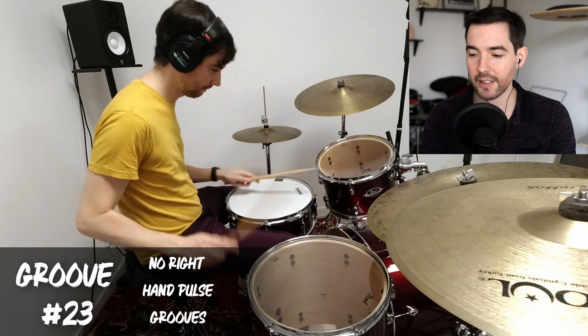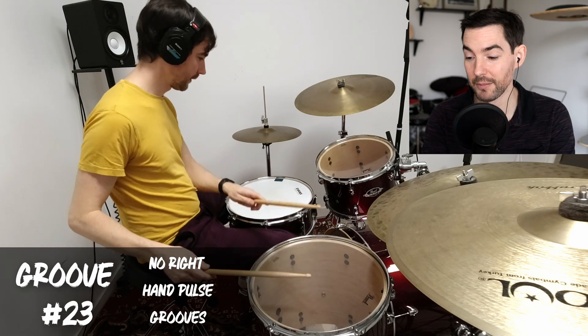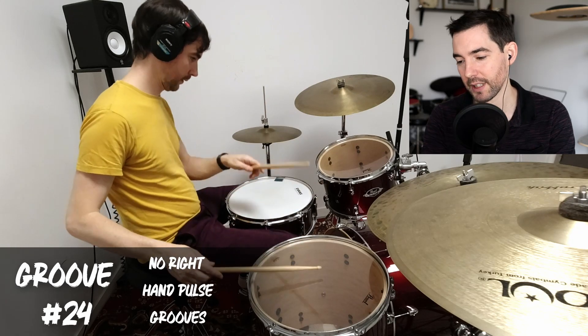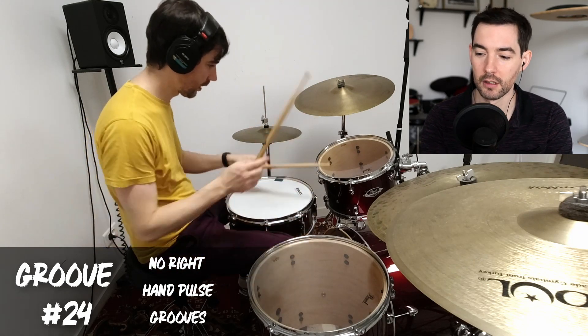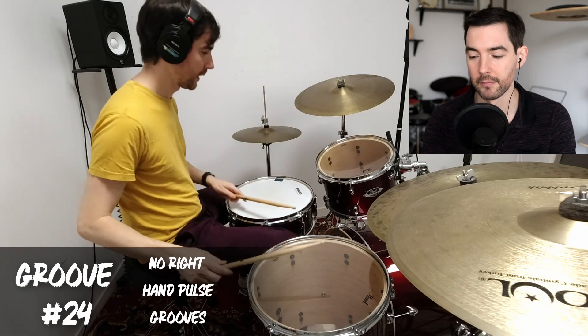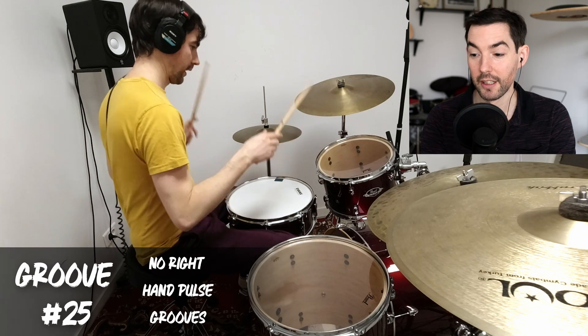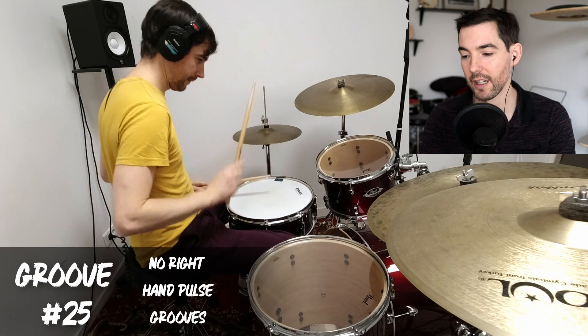Here I start integrating the snare in a sort of march thing but hybrid with using the toms as well. I do the same idea but applied to the floor tom to get a different texture, and then the same idea again on the hi-hat while still integrating the toms.